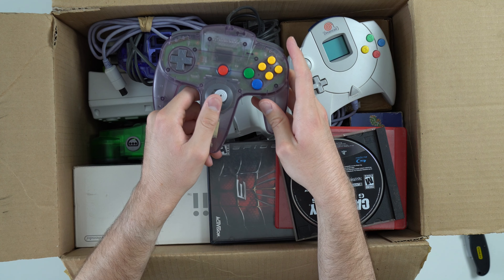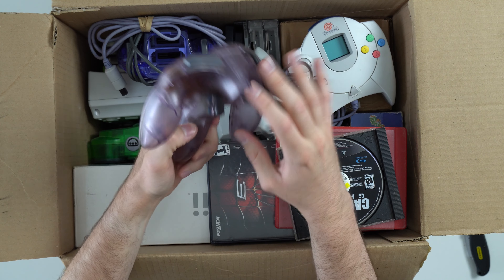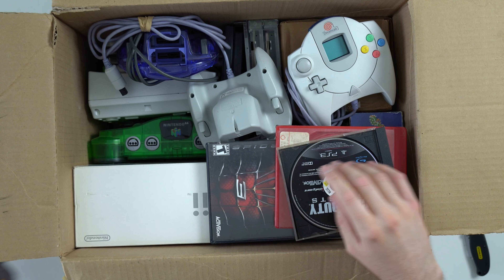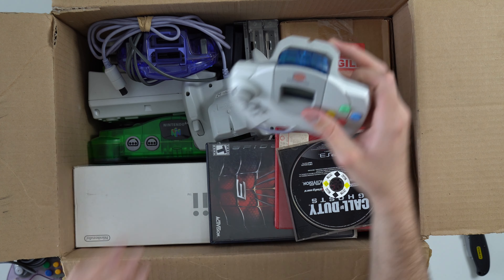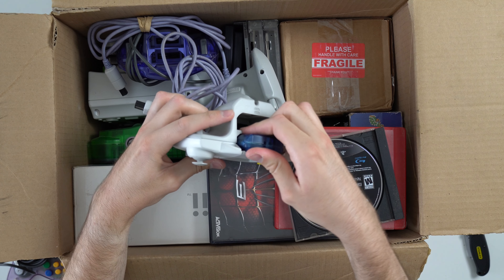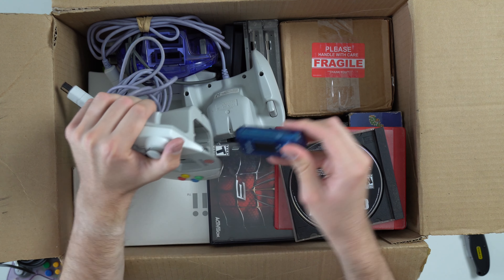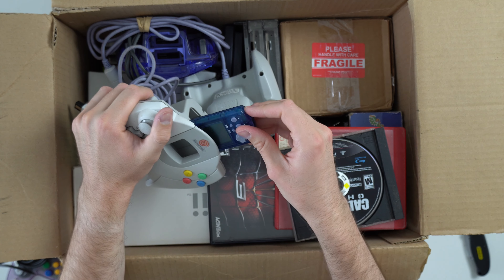The joystick is not great either. It's not the worst I've seen, but definitely loose. It's the cool Atomic Purple, I think it's called, so that's cool. We got a Dreamcast controller. This one looks pretty good. Even got your little VMU in the back here, which seems to be stuck in there. There we go. So that looks pretty good.